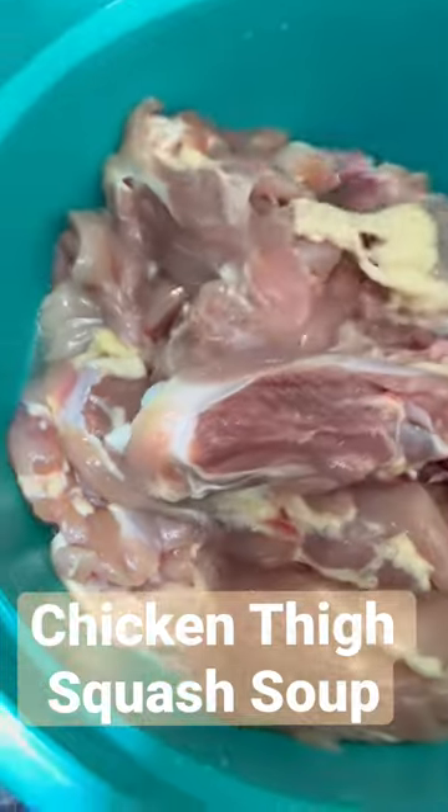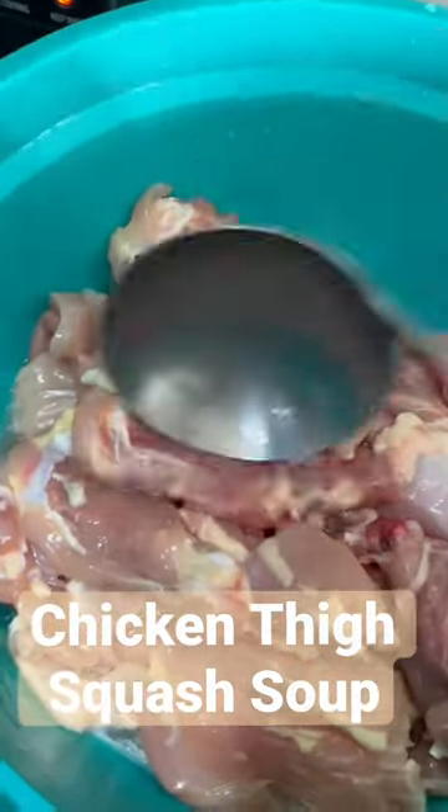So I cut my chicken, and of course I want to save some of the bones. Wait for the water to get super hot and we'll drop it right in here.